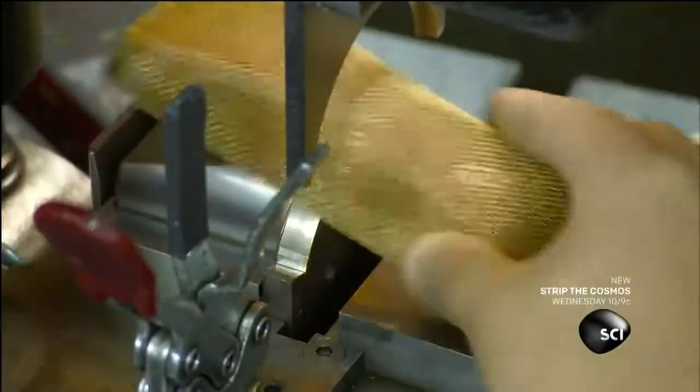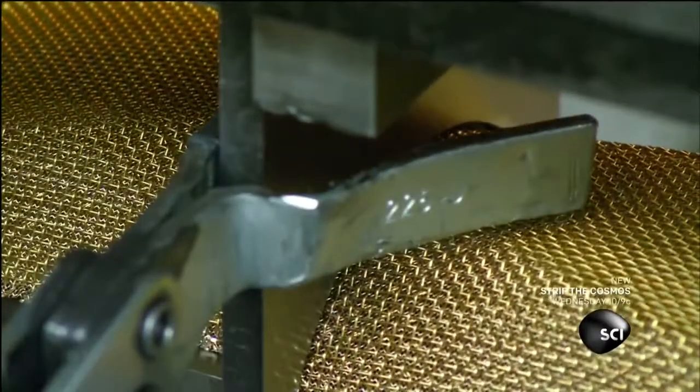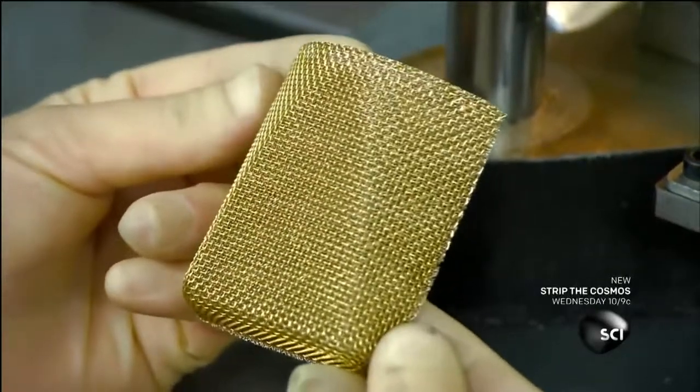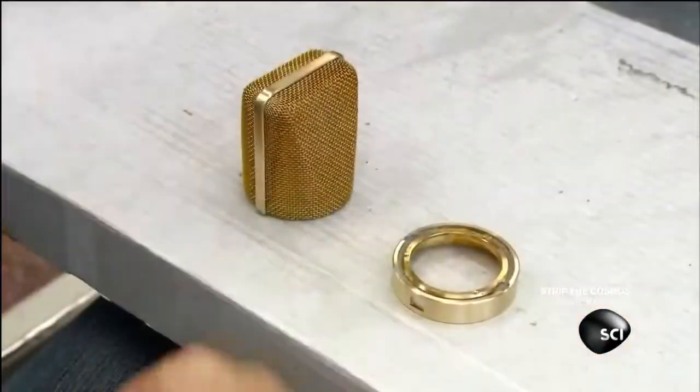They lower a blade to slice the shaped mesh in half. The two pieces will be used to make one microphone grill. An assembler squeezes solder paste into a groove in the brass ring.